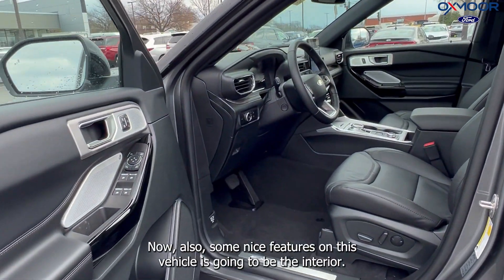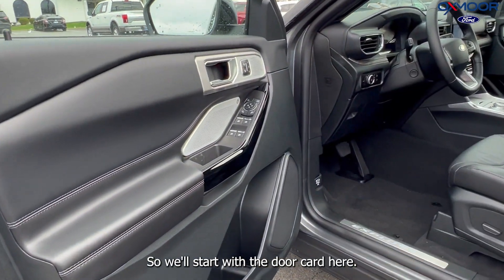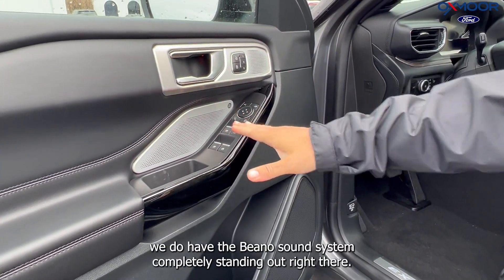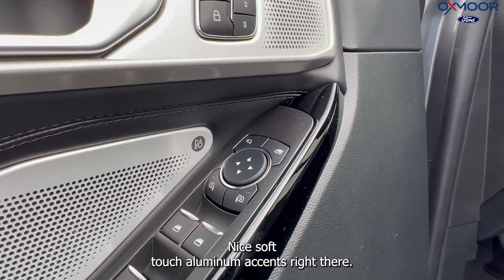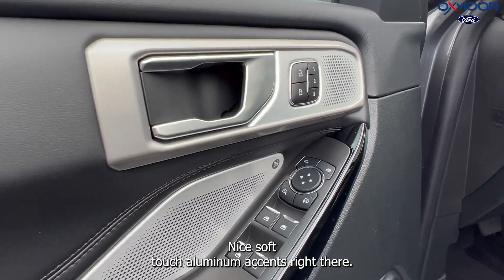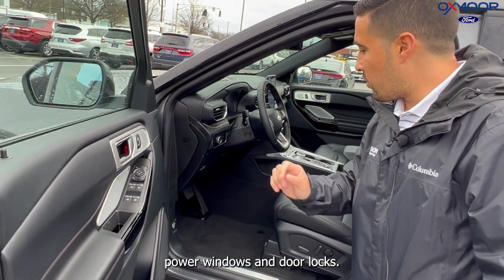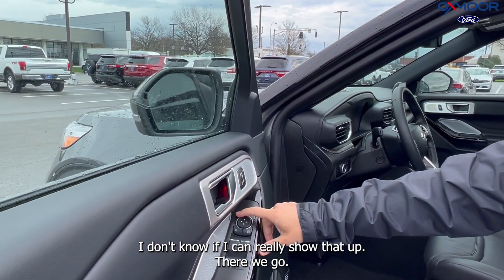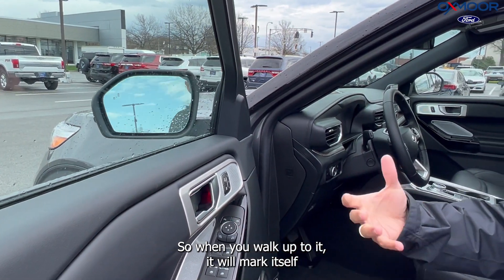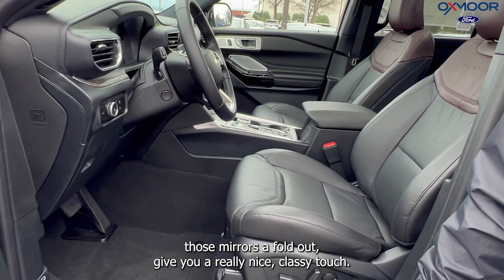Some nice features on this vehicle are going to be the interior. Starting with the door card, you do have the B&O Sound System completely standing out right there. Nice soft touch aluminum accents right there make you feel like you're in a whole other class of vehicle. Power windows and door locks, and you do also have folding mirrors on this. When you walk up to it, it will unlock itself and those mirrors will fold out, giving you a really nice classy touch.